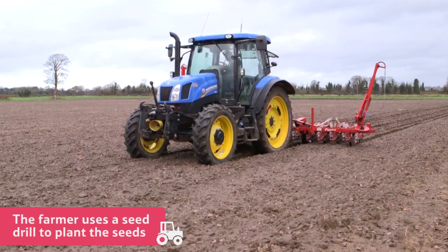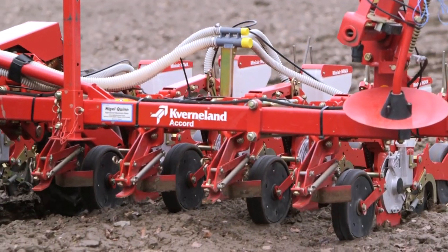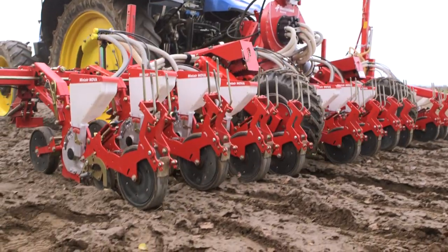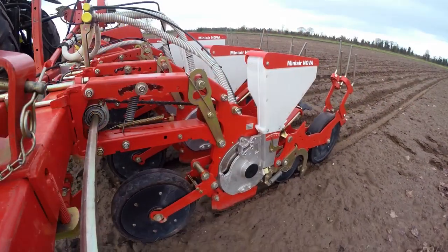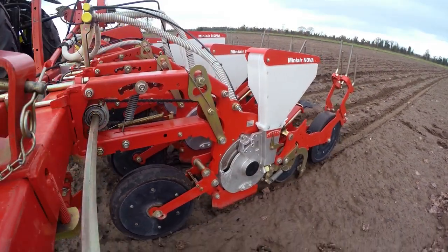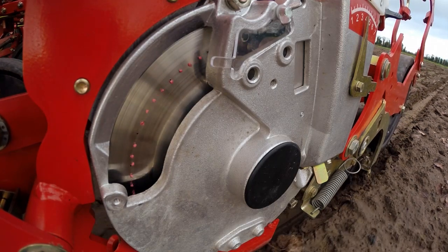Also attached to the tractor is a bed maker, which prepares the soil ready for the seeds to be planted. The drill ensures that all the seeds are planted at the correct depth and the correct distance apart. You can see on this wheel the little seeds ready to be drilled into the freshly prepared soil.